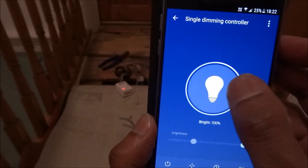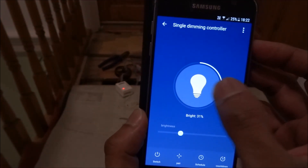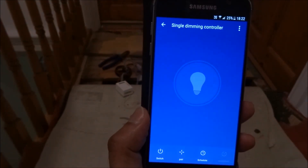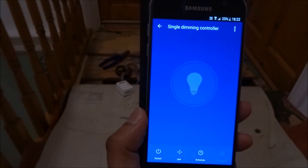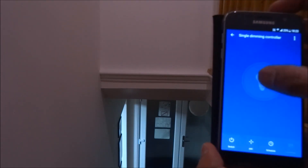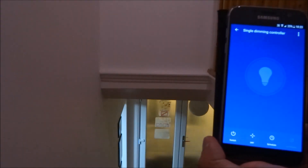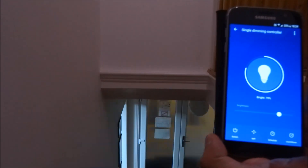I'm looking at my porch area now. If I click in the app the lights turn on, click again they turn off. Repositioning the camera to show it better: click and it's on, click again and it turns off. I've also got the physical switch button there to turn it on and off as well.